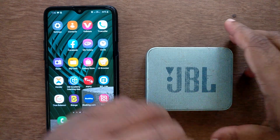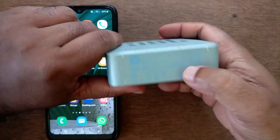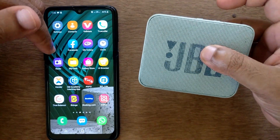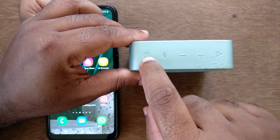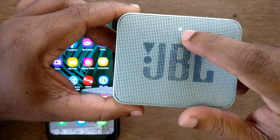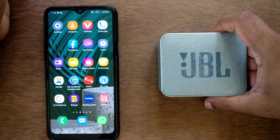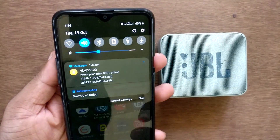Welcome to F2preview.com. In this video we are learning how to connect a JBL Go Bluetooth device with your Samsung Galaxy mobile phone. We are going to connect the Samsung Galaxy A20 with this Bluetooth device. You can see there is a power button — just press it, and you can see there is a blinking light, which means the JBL Go is now on.